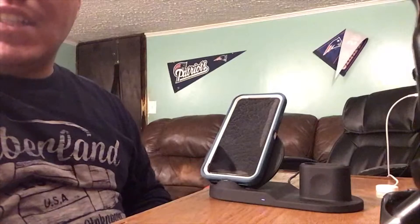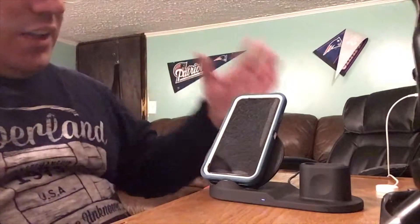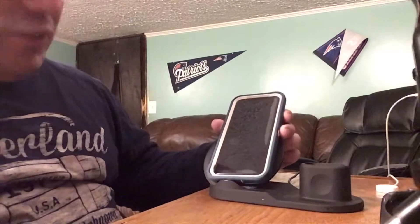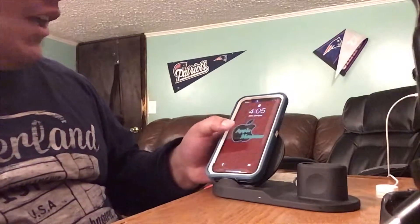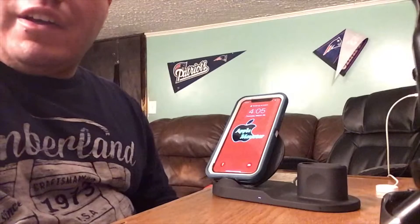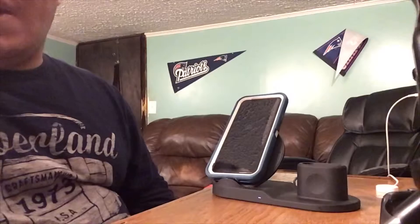What's up guys, Alphonse here. Today's video I have here the fast charger — I don't even know what company this is from. I ordered this on eBay a couple months ago.